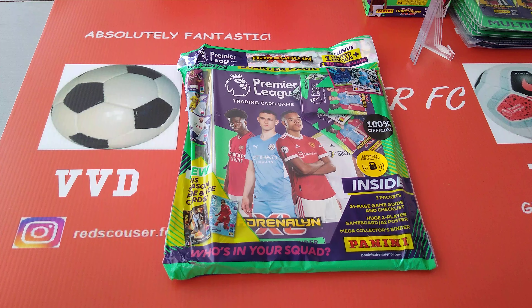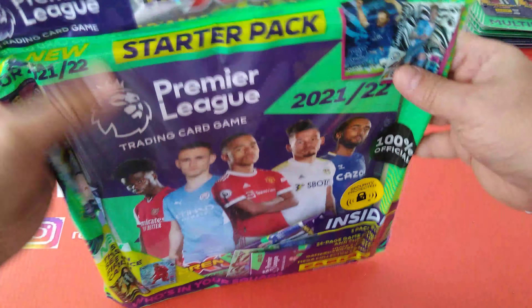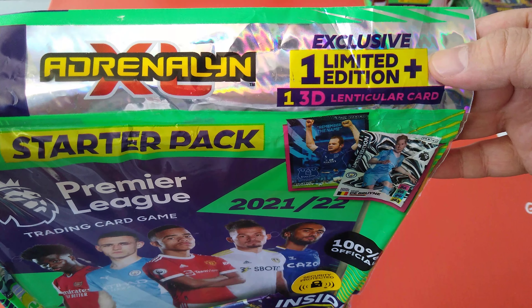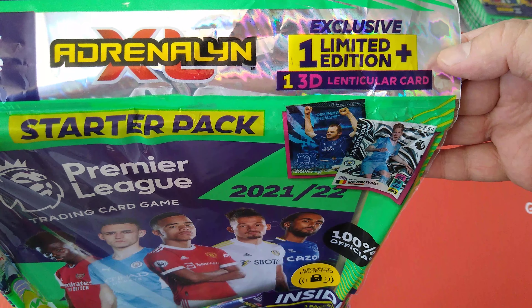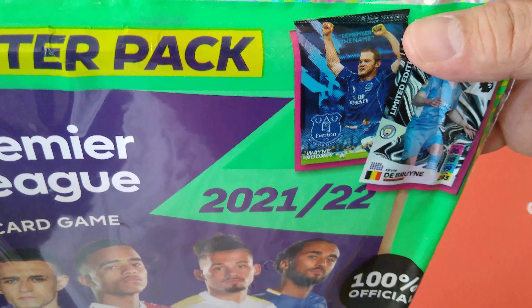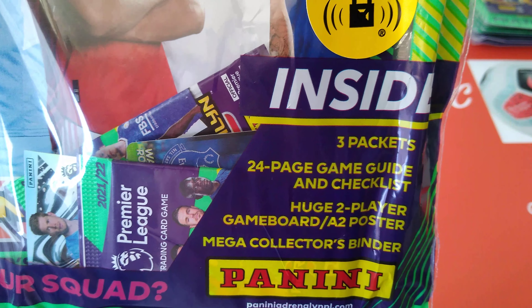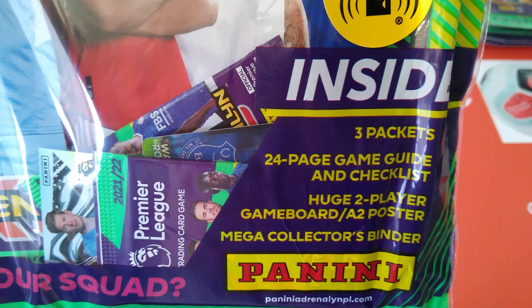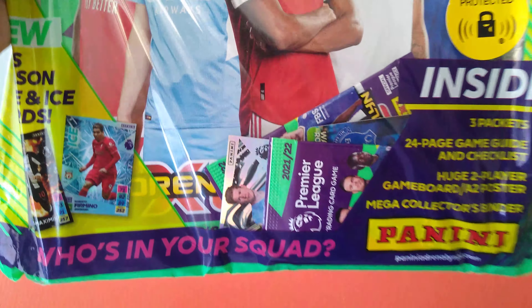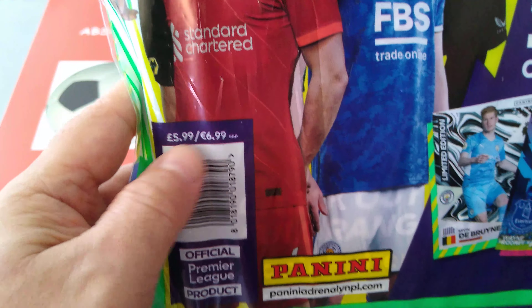What they've introduced new this year is two limited editions: one of them is Kevin De Bruyne, and one they call the 3D lenticular card. Wayne Rooney is included in the packet as well. You get three packets, a 24-page game guide checklist, two huge player game boards, and a mega collector's binder.